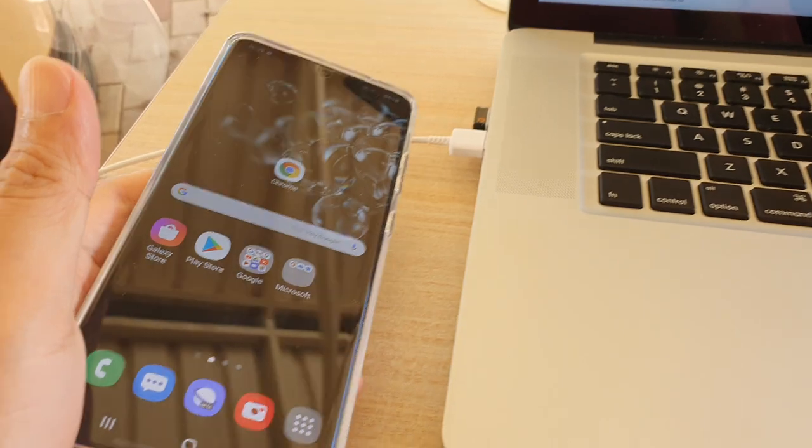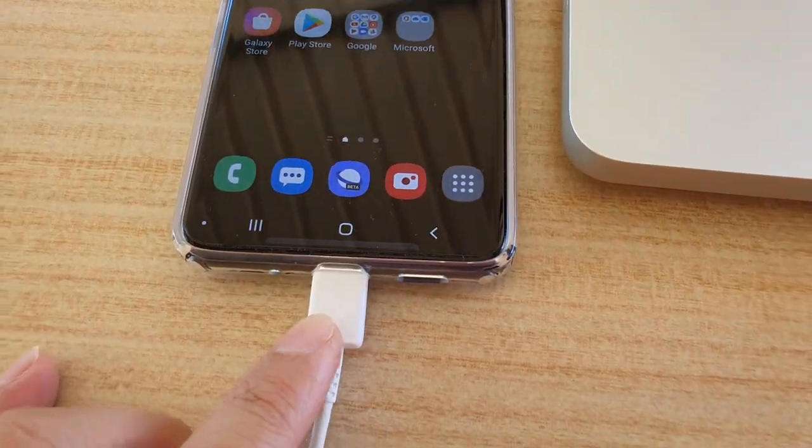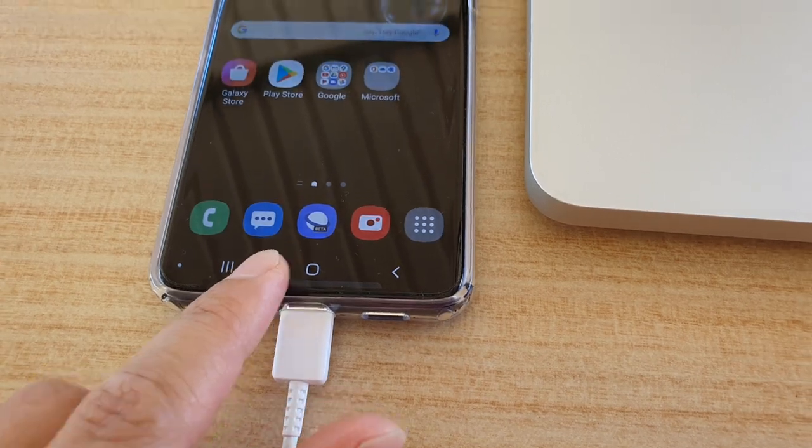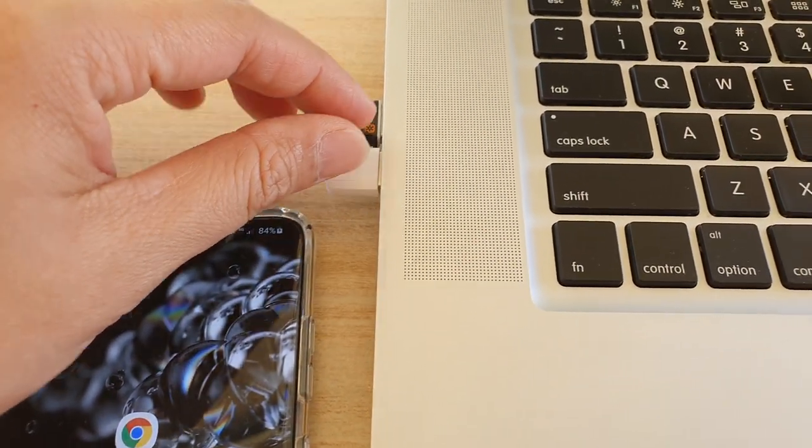So here is the phone. The first thing that we want to do is make sure that we are connected the USB cable to the phone, and on the other end we're going to plug into the USB port on your MacBook Pro.